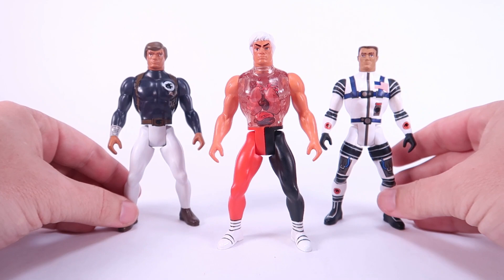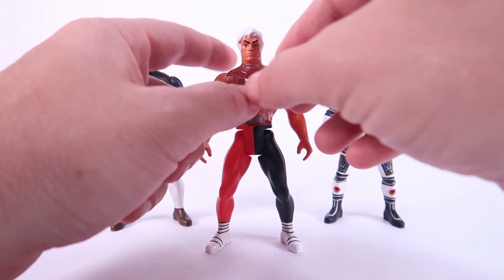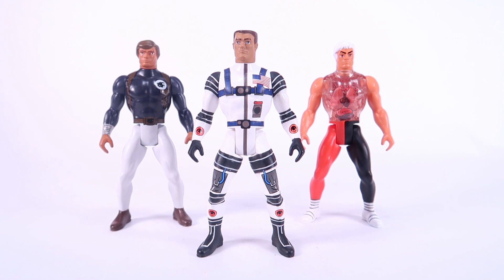One downside with these figures is that there are no accessories included whatsoever. Pulsar could have maybe come with a cloth overshirt like the original toy, or an opening face. Major Matt Mason really should have come with his helmet. That's something missing from this figure. I definitely would have liked to see more accessories, but as they are, they're still pretty fun, nostalgic-feeling toys.